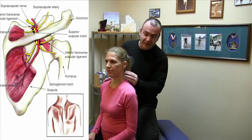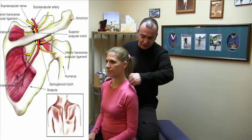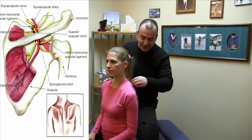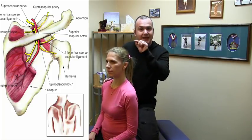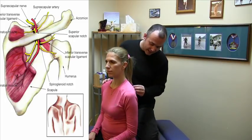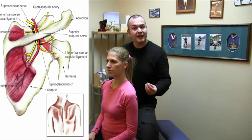The suprascapular nerve originates in the neck off the C5-6 levels. It courses down and actually comes underneath one of the muscles here called the supraspinatus. At that point there's a little hole at the top of the shoulder blade called the suprascapular notch, and the roof of that little space is a ligament that goes right across it. The nerve goes through that space and then comes down to the back of the shoulder blade where it supplies another muscle called the infraspinatus.